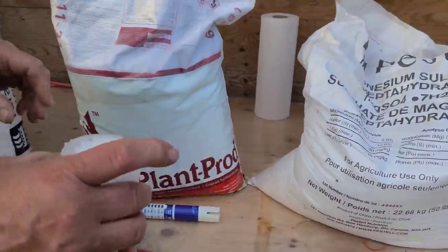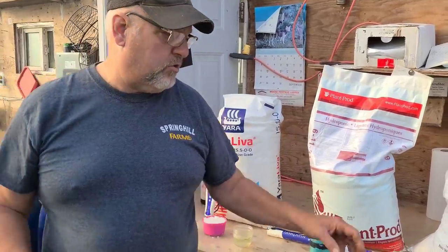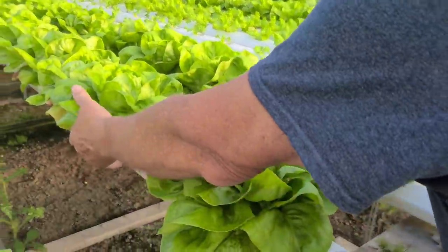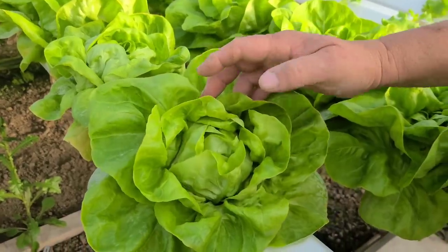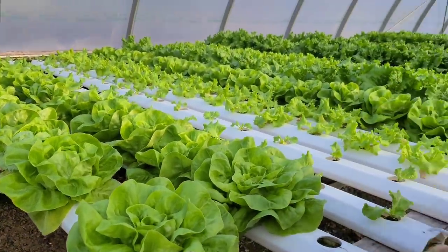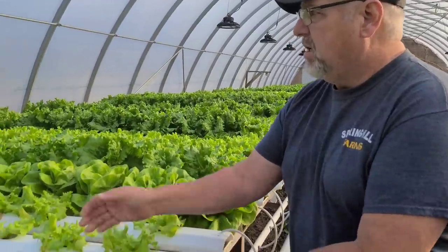We never used to use the Epsom salt — we only started maybe a year ago. We were finding that the center of some of our lettuce wasn't forming nice big solid heads. We'd get lots of foliage on the outer edge but very thin and loose on the inside, especially in the Boston lettuce. Now the difference is unbelievable. This is what I want to take to the market — it just looks beautiful. They're starting to ball up a little bit, which is fine — a little more solid. We've noticed a big difference by adding the Epsom salt, which that particular fertilizer doesn't call for, but we've learned over time by tweaking things.